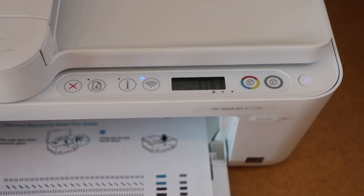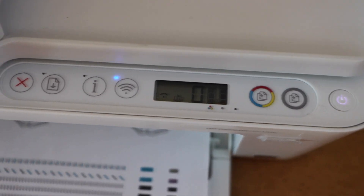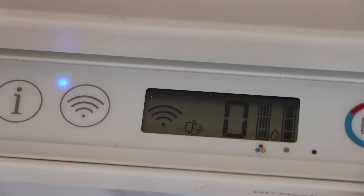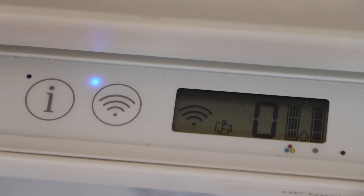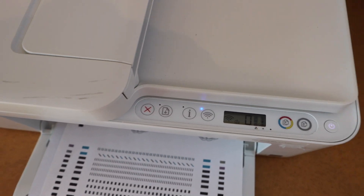The printer is restarting. We can clearly see all the lights have gone and the printer display panel is showing zero with the Wi-Fi light on. This is how we can fix this issue. Thanks for watching.